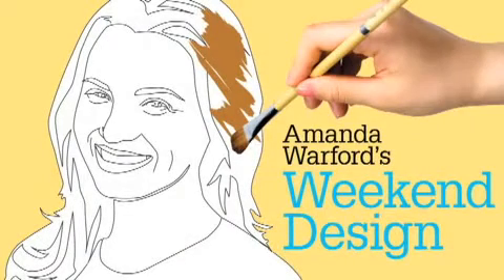Welcome to Weekend Design. All around my home and office I have pictures and frames just like this. But I wanted something a little more exciting. So local artist Jason Wright showed me how to take a piece of wood like this and turn it into this. Here he is to show you how.